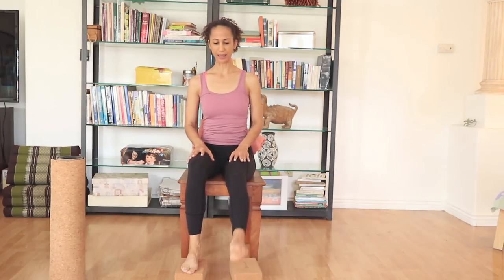Place the foot flat back on the block. Other side, extending the foot, small circles. Keep your spine lifted. Reverse. Tapping the floor on each side of the block, keeping the spine long — see if you can pull your belly to your spine. Tap, tap. Four more — four, three, two, one. Good, feet flat.